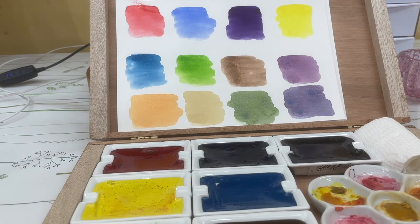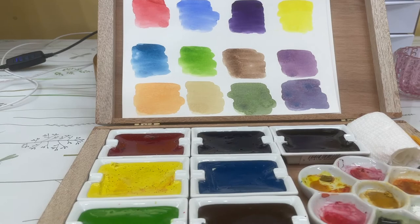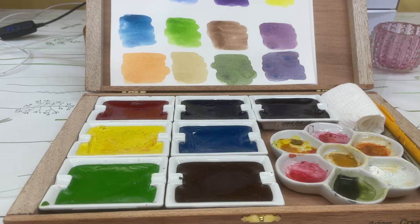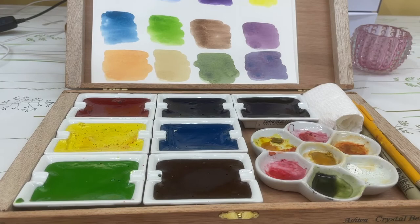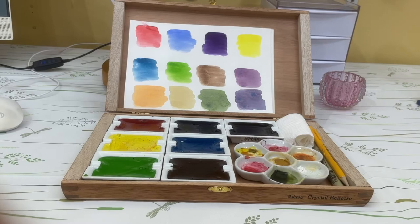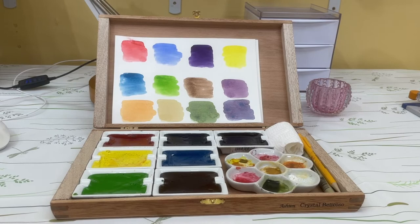That last one on the right is quinacridone red and blue turquoise. I arranged all these and then found a little porcelain flower palette — you can get those cheap at Blick, I'll put a link below. I also put in a pencil, paper towel, and a Micron pen. There's enough room for a brush to fit right in there too.